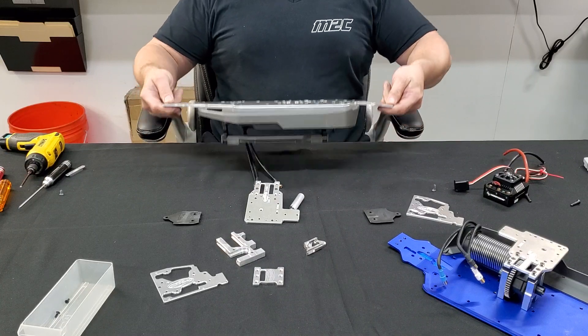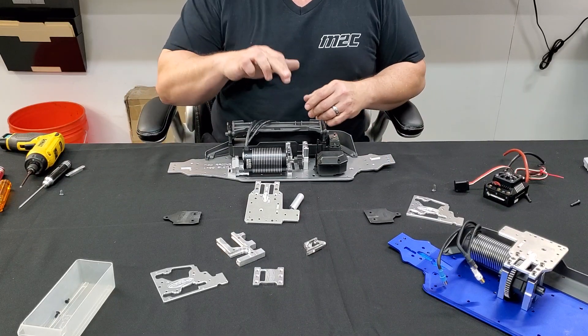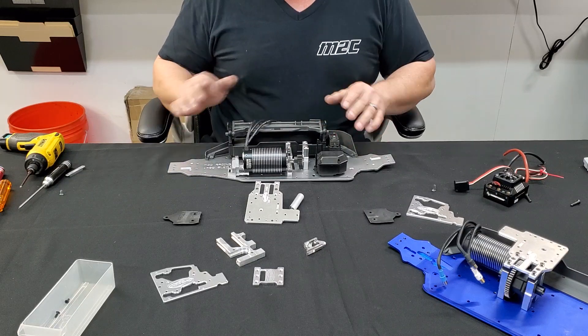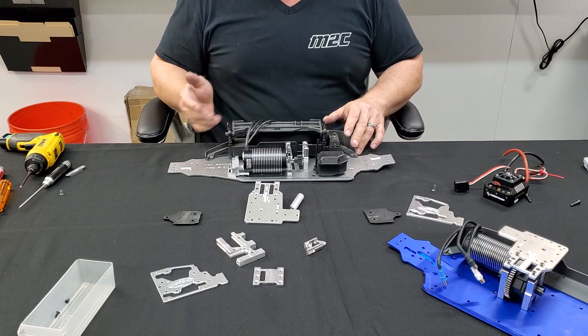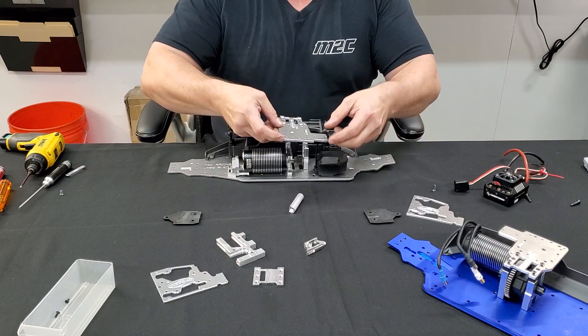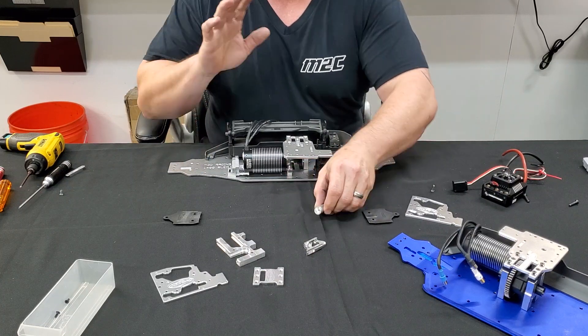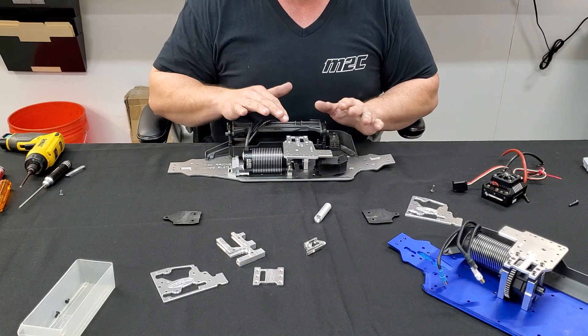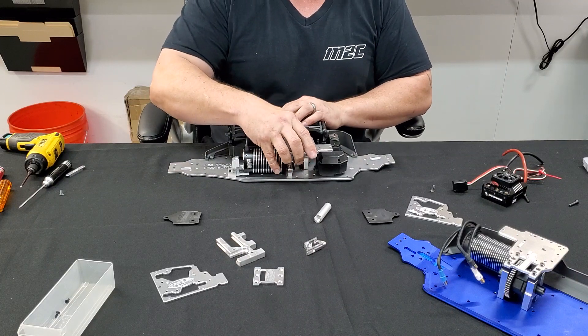Now let's get to the other side, which is what you've all been waiting for. Here we have the M2C Reverse Motor Mount. Our chassis is already all set up for it. We flip the motor over, we put the ESC on top, and we support it with this support rod. There's another video on the 1409 that will show you how to install that and how it all works, but it is supported.